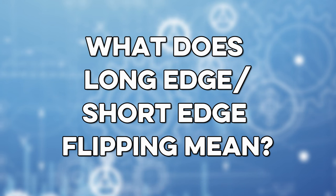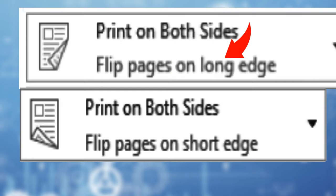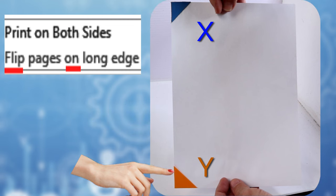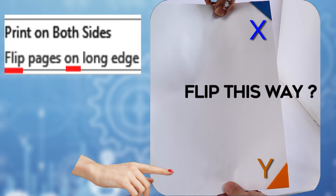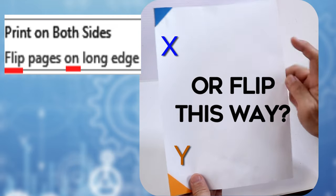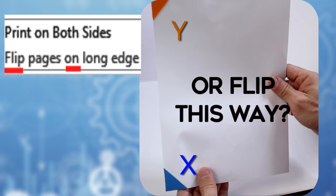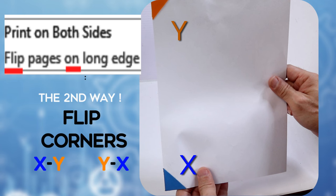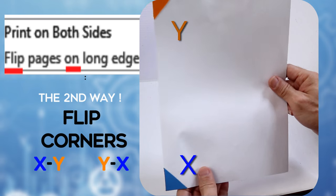What does long edge and short edge flipping mean? Here is the long edge. Do you flip this way, or this way? The second way is correct — flip x-y to y-x.